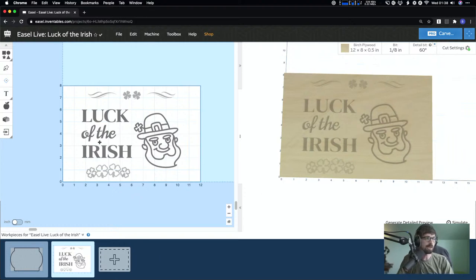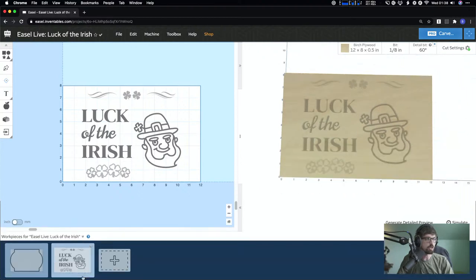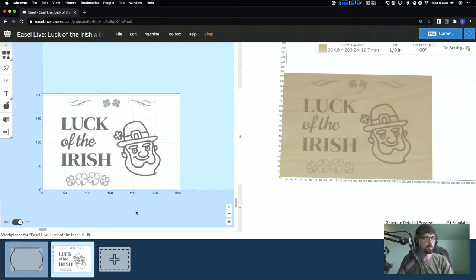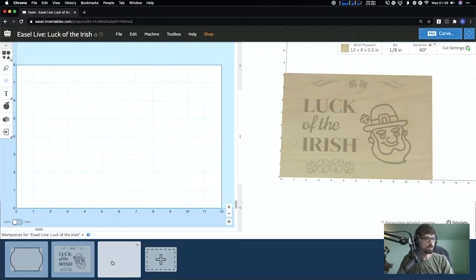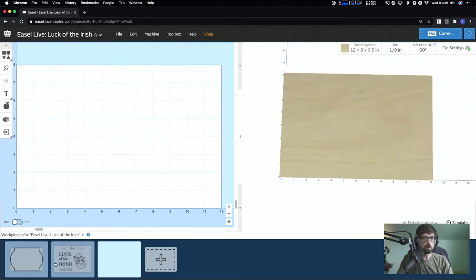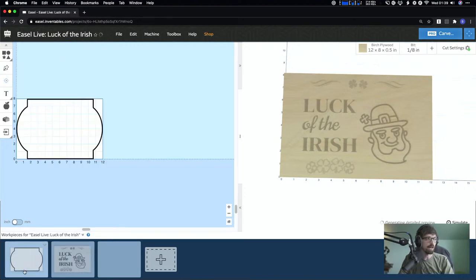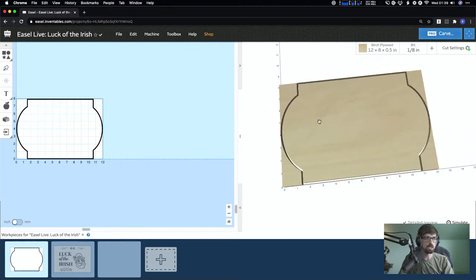Let's go ahead and dive in. If you're looking at a blank project or this project, down here we're going to do a new workpiece — there's a little caret you can click to open one up. If you're outside the US, yours is probably metric, which probably makes more sense, but I'm going to keep mine on inches since I can visualize that quicker.